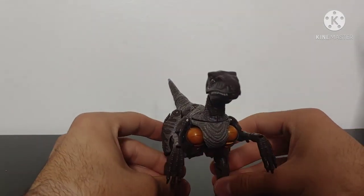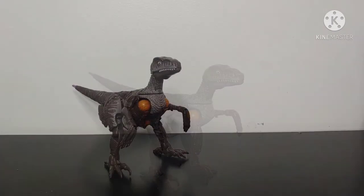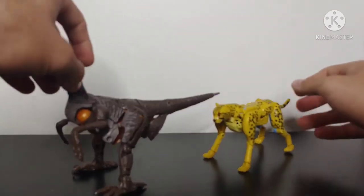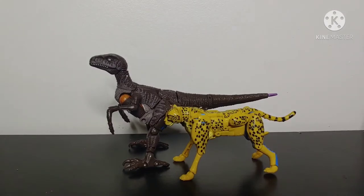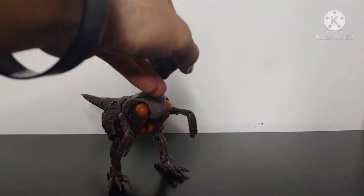Velociraptor mode isn't really the best, but this has definitely been my most anticipated figure out of the whole Kingdom lineup. The Velociraptor mode — it resembles a Velociraptor; we'll leave it at that. For size comparisons, here we have a Deluxe class Kingdom Cheetor, so you can see how these two scale together. We can see that Dinobot is quite a bit longer and bigger than Cheetor in Velociraptor mode.